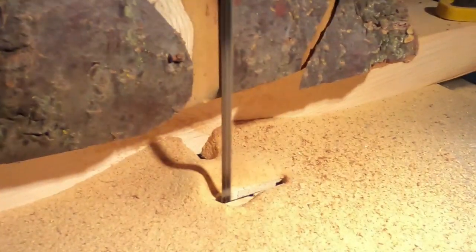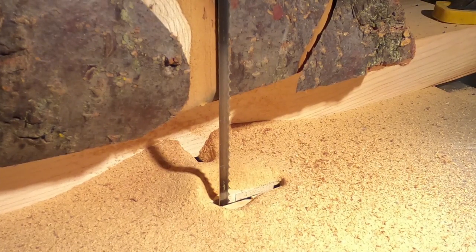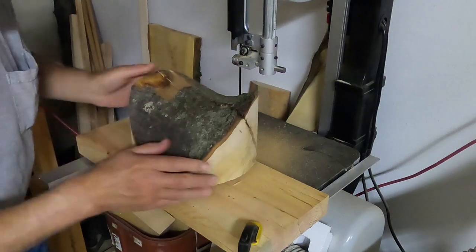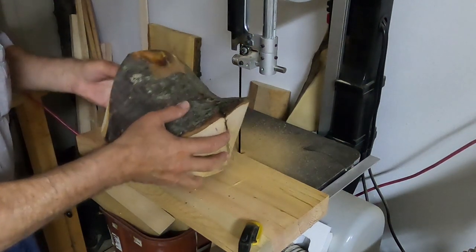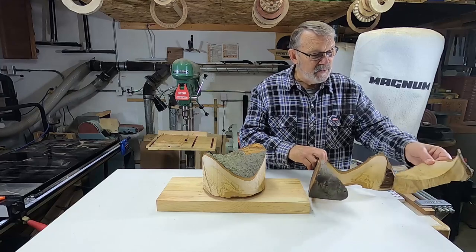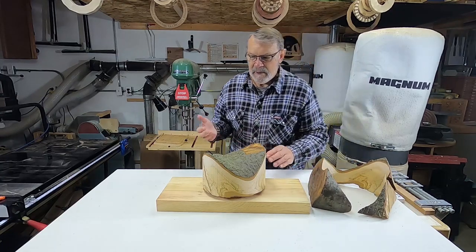Let's go. Well, this is what I ended up with — it worked really well, I'm very pleased with it. Here's the ring from it. As I said, it was split up pretty badly on the ends; this one fell apart in no time, and this one's got a lot of checking and cracking in it.